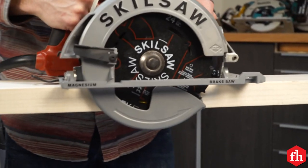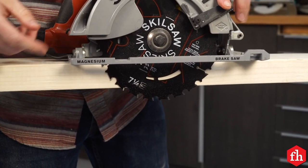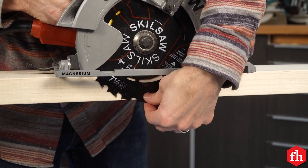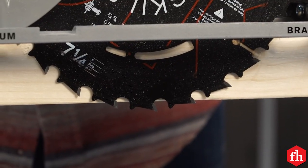The next thing you want to do is adjust the blade depth. Put the blade next to the material that you're cutting and adjust the saw upward until there's no more than one full tooth sticking below the surface. Tighten it up and you're good to go.